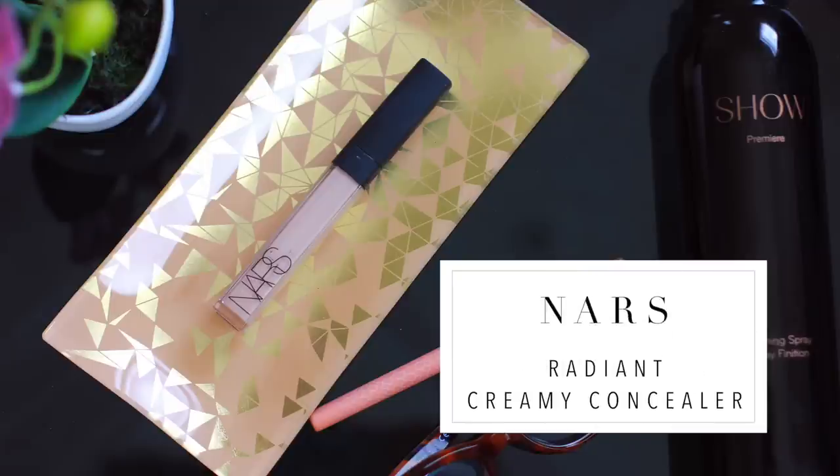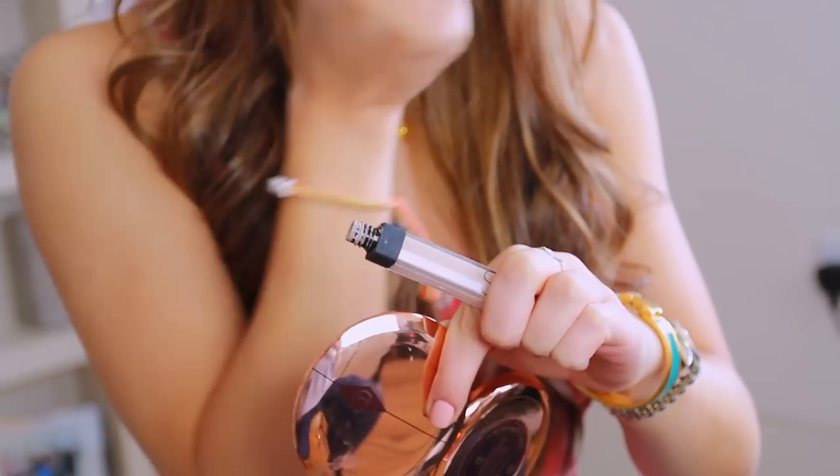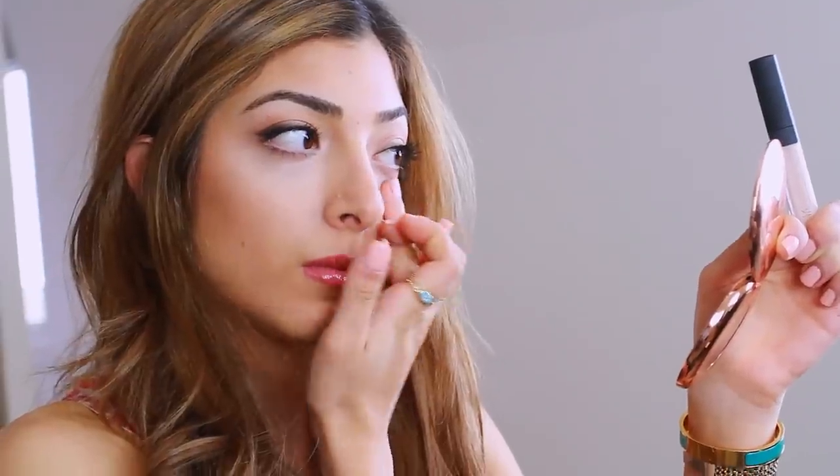Next I'm going to go in with concealer to cover up any under eye bags. I actually like doing this throughout the day, especially when I'm feeling tired — my under eyes get really dehydrated and everything just eats up the concealer. This NARS concealer is really good because if you do a reapplication, it doesn't actually cake up or settle into any fine lines.